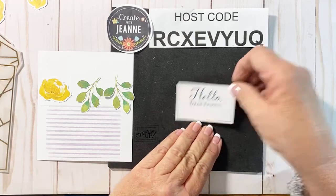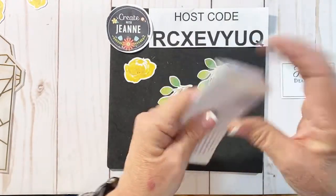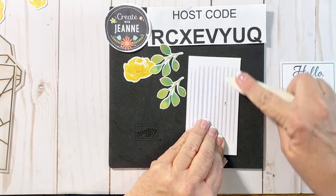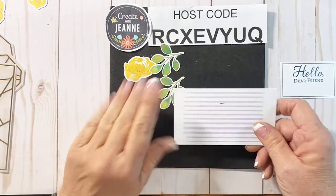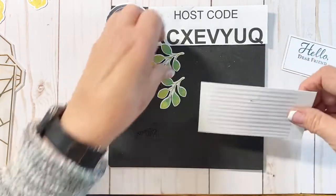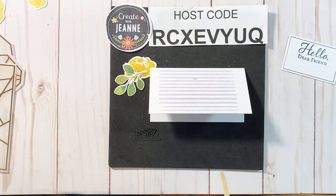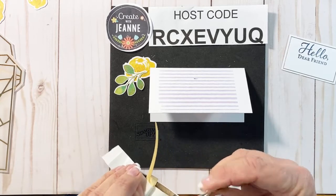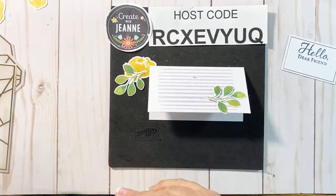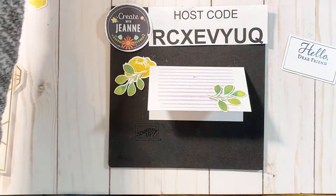I'm just going to try and center that right at the top, just like that. I'll set my ink aside so I don't get it on me. The cards are already scored, so I'm just going to fold that in half. I'll bring my bone folder in and just rub that right along the score line. I did get a touch of blue ink on my hand, but luckily this is going to cover that right up.